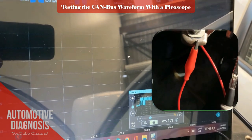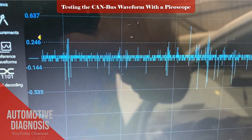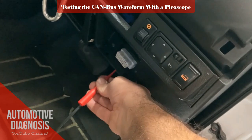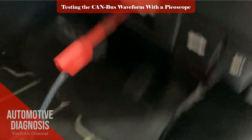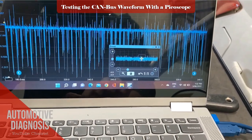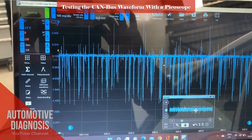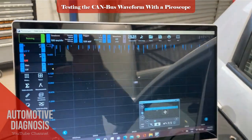As you can see, as soon as the short to ground happens, the waveform drops to something close to zero. Now let's check the waveform on CAN-LOW while we still have the short to ground on CAN-HIGH. Interestingly, that fault on CAN-HIGH has affected CAN-LOW as well, and the waveform has dropped to about zero. And if I fix the short to ground on CAN-HIGH, the waveform on CAN-LOW will return to normal again.